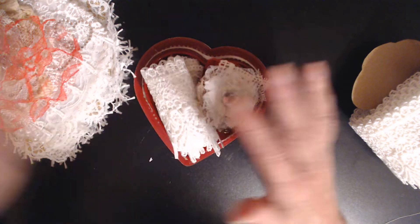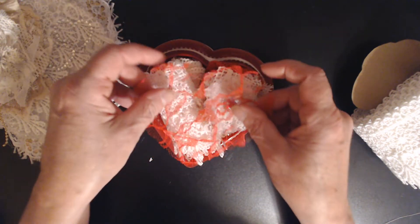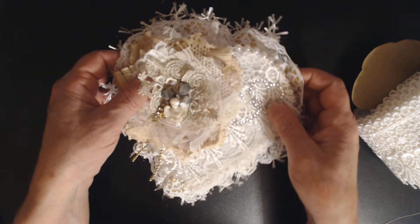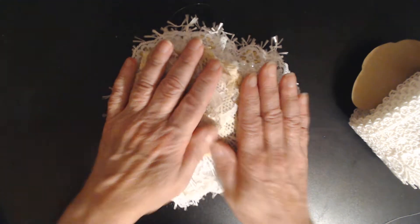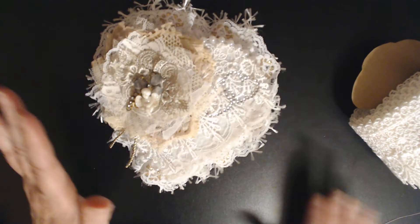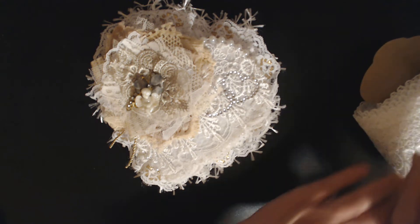I can't fit anymore in there — you can only fit so much into these little boxes. I layered my lace on the top and then the top goes on just like that. It is stuffed so full that the top will not go all the way down, but that's okay — it will be wrapped.